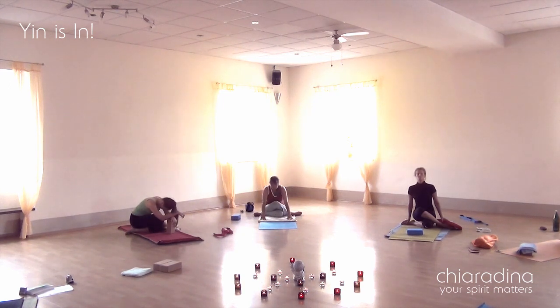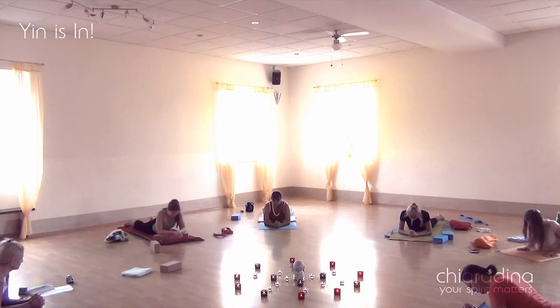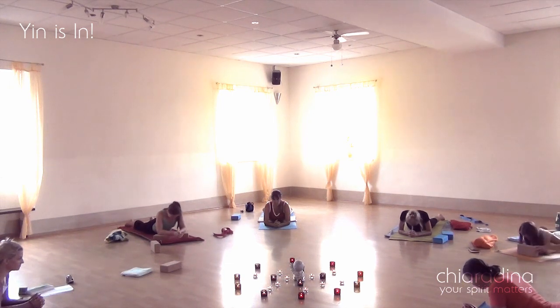Here we're going into a shorter back bend, and optionally cobra, or as we call it in yin, seal. Here almost everyone chose to adopt that position.